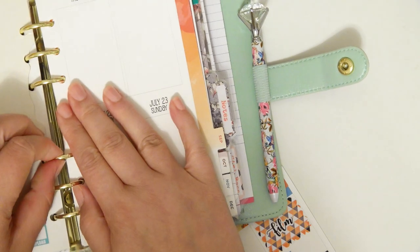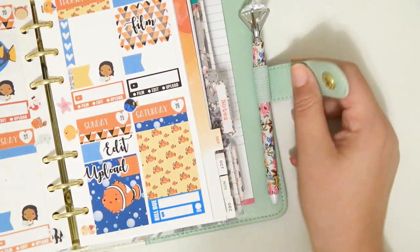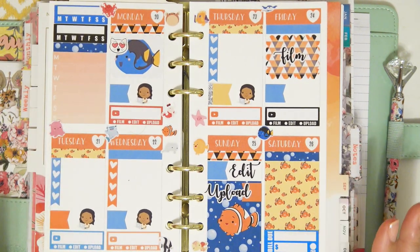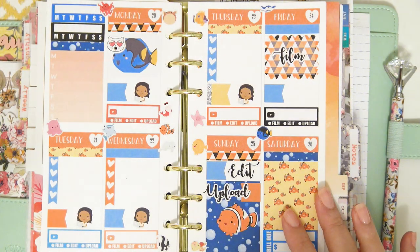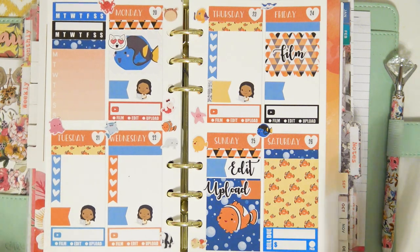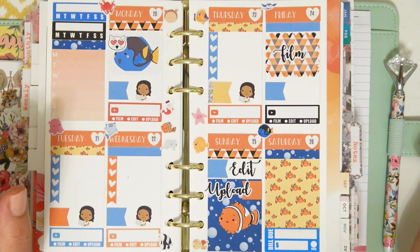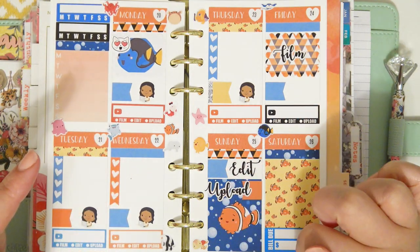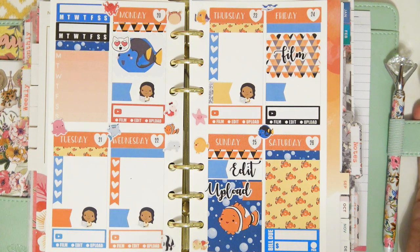Let's pop it back in here real quick. I think that's probably like my favorite personal spread that I've done with one of these sampler thingies — I just really love it, I think it's so cute. Okay, so that is my personal spread for this week, I really like it. I will fill this out a little bit later. Thank you guys so much for watching, I hope you enjoyed this video — if you did go ahead and give it a thumbs up. Also go ahead and subscribe if you haven't already, and hit the little notification bell so you'll be notified whenever I upload. I will see you guys later, bye!